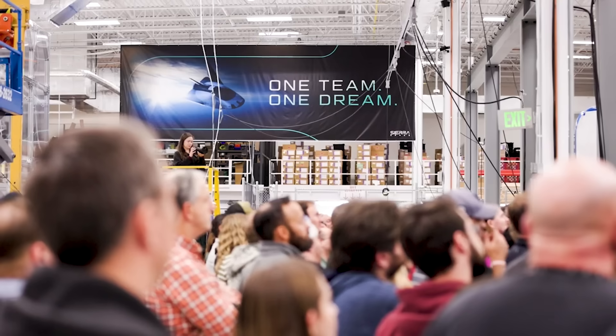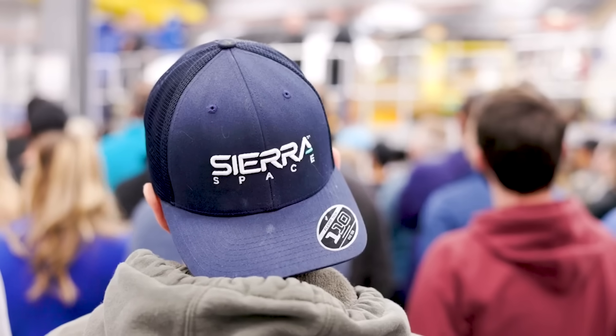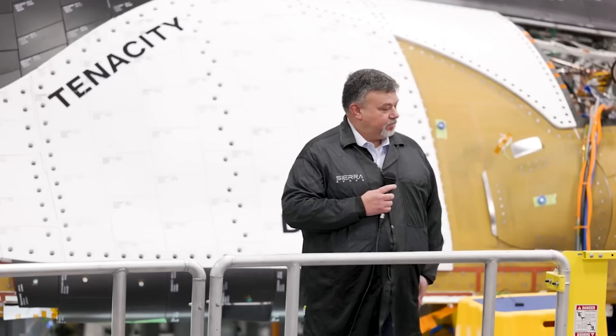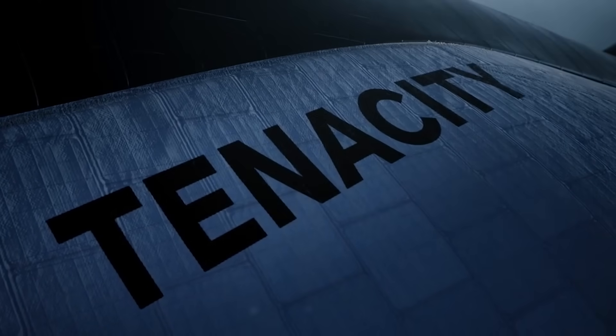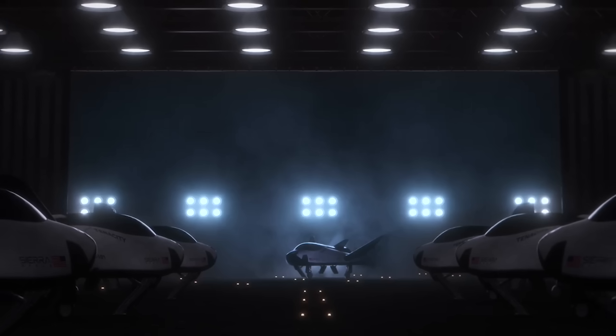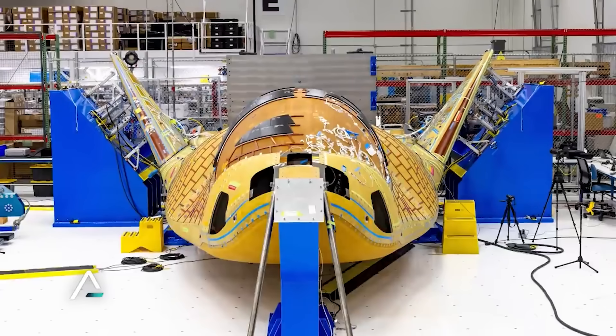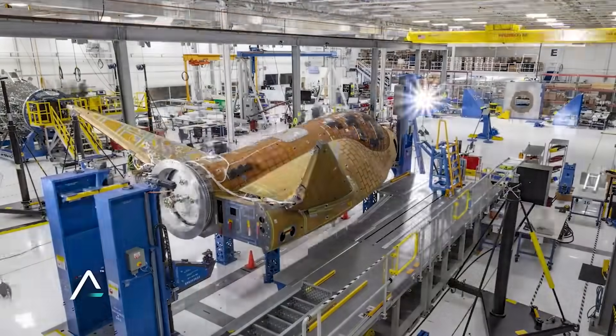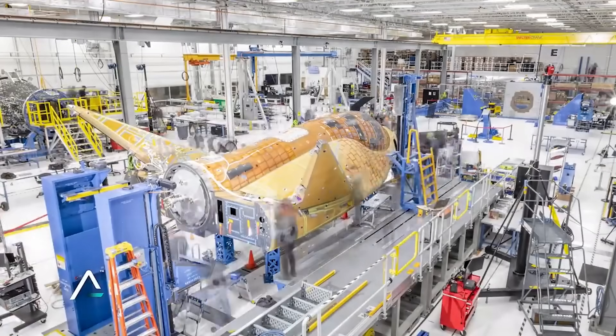While this is the first physical test article in tile application, which would partially explain the amount of time needed to install the heat shield, it still took multiple years. In reality, if Sierra Space were installing an entire heat shield today, it would likely be a lot faster as they now have experience. It's also possible they matched the tile installation with the general production of the test article. Whatever the case, installing 2,000-plus unique tiles will always be a time-intensive process because of its complexity and importance.